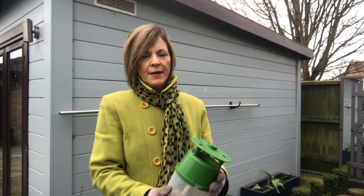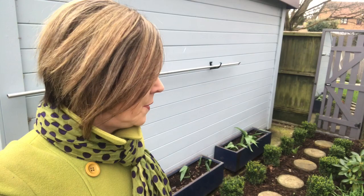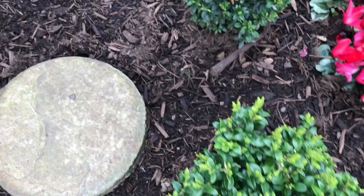Last summer I planted all these box plants — as you can see, it cost me a fortune, a lot of time, a lot of effort and money putting them all in, straightening them all up, measuring everything. However, last summer I noticed they were all bitten and chewed. I didn't know what it was, so I googled it. I thought it was box blight, but it turned out it was box moth caterpillar. As you can see, it's now March.